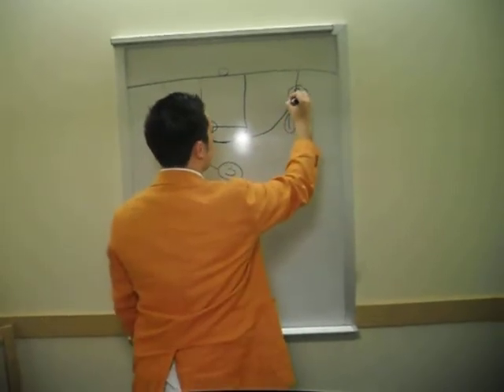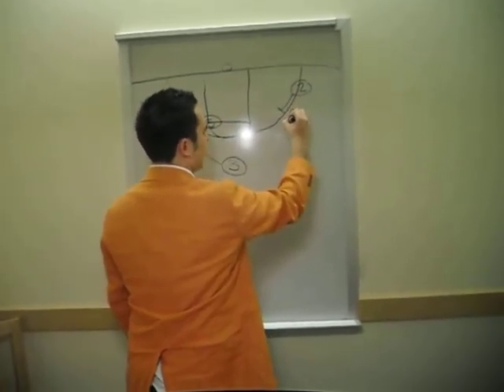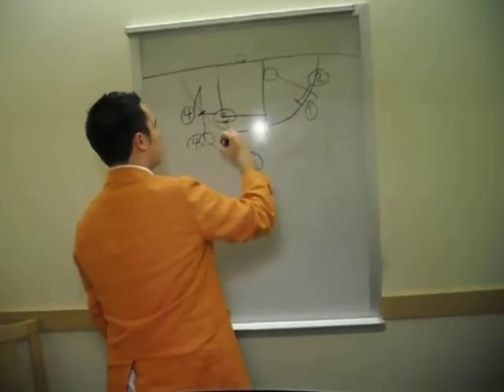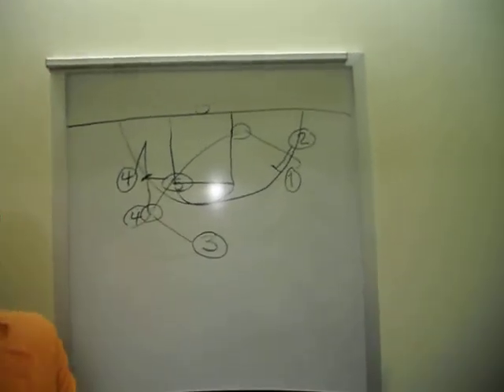Number 2 is going to come up here, set a brush screen on number 1's guy. Number 1's going to shuffle step and cut hard right there for the layup — he's got an easy layup right here for this pass. Works 9 times out of 10.